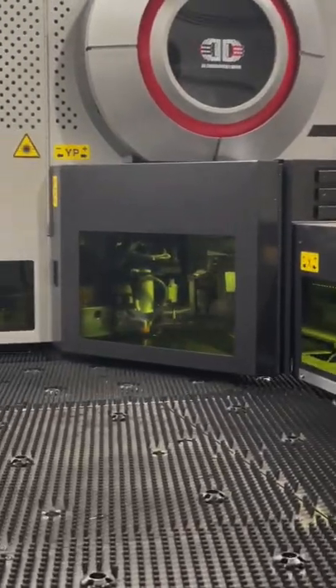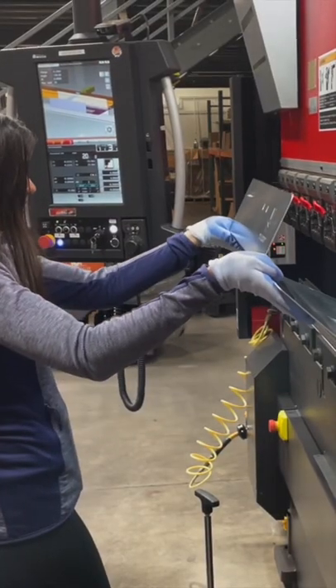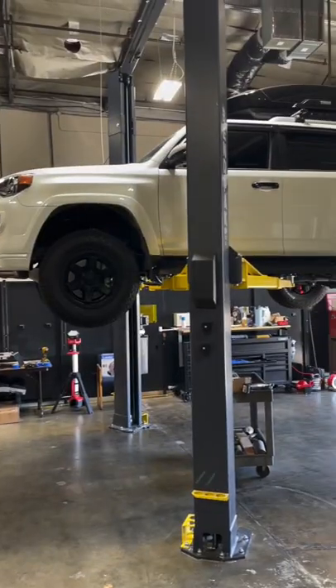Today, I was fortunate enough to visit the Millercat factory and see how a sheet of 304 stainless steel gets made into a shield that can deter thieves from stealing your catalytic converter.